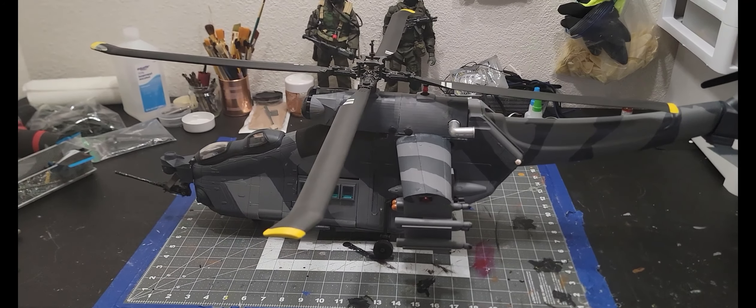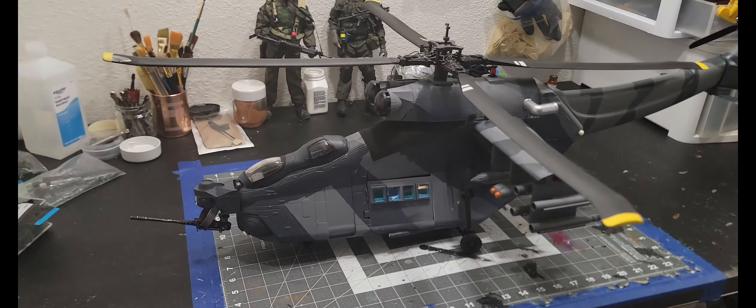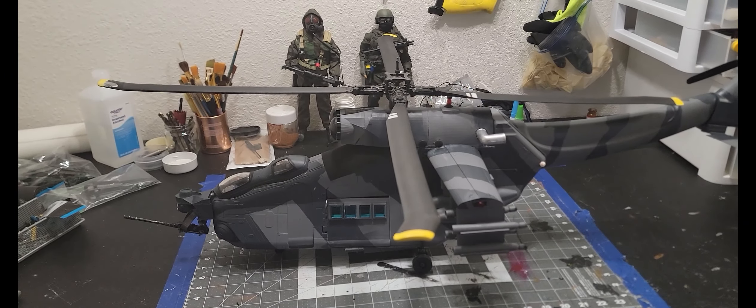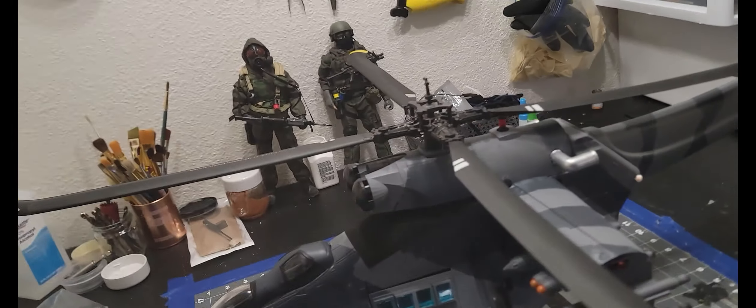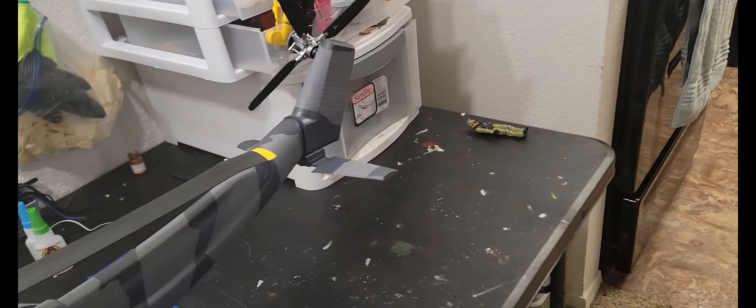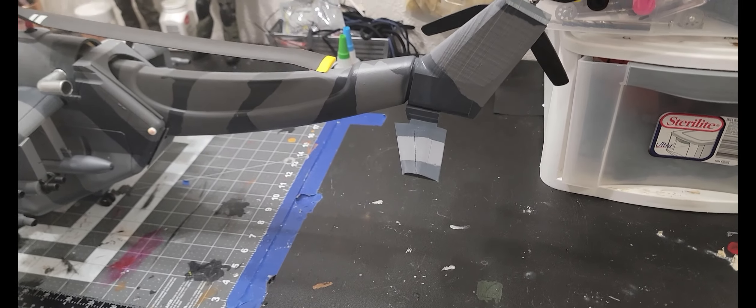This is it, almost complete, and it is a beast — this thing is huge. It's about three and a half feet long. Actually, why don't we go ahead and take the ruler and see. Yeah, it's about 40 inches long.